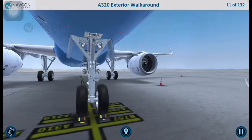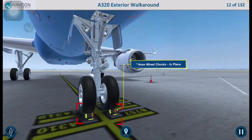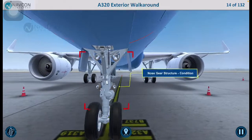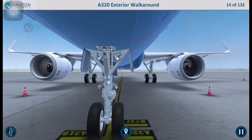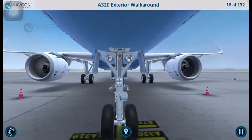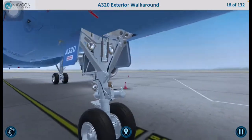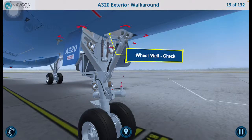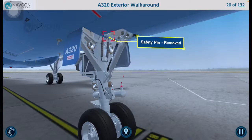Let us move on to the nose landing gear area. Ensure that the nose wheel chocks are in place. The wheels and tires are critical components of a thorough preflight. Check the tires for any cracks, damage, or delamination, and inspect the wheels to ensure they are in good condition. Ensure that the nose gear structure is in good condition. Verify that the taxi, take-off, and runway turn-off lights are in good condition and that their lens covers are clean and unbroken. Inspect the hydraulic lines and electrical wires to ensure they are in good condition. Inspect the wheel well and ensure that the safety pin is removed.